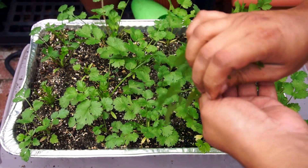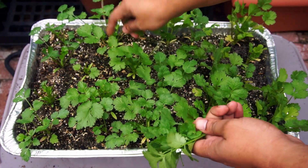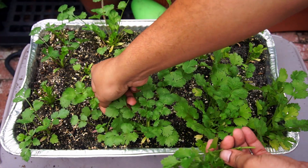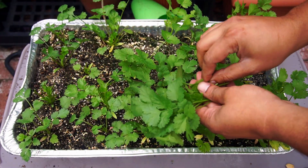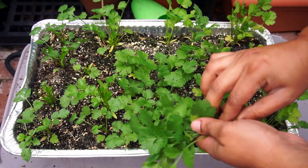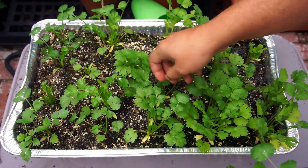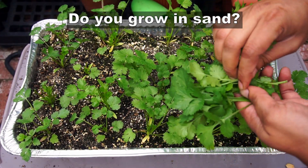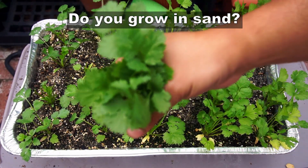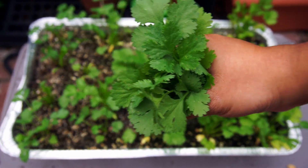You do not even need a lot of space to grow cilantro. So there we have it — our experiment of growing plants in a sand and compost based potting medium was quite a success. All the plants did really well: the radish, the tomato, and the cilantro. I'd like to know if you have tried growing in this sand based potting medium — I would love to know your experiences. Happy gardening!